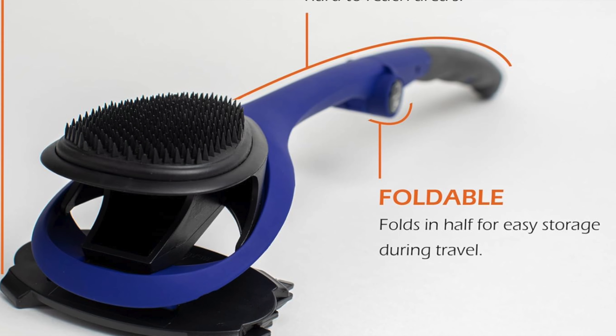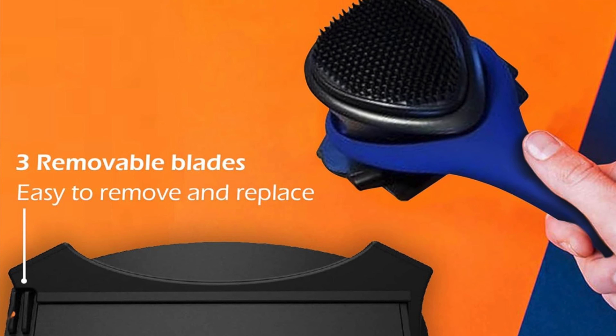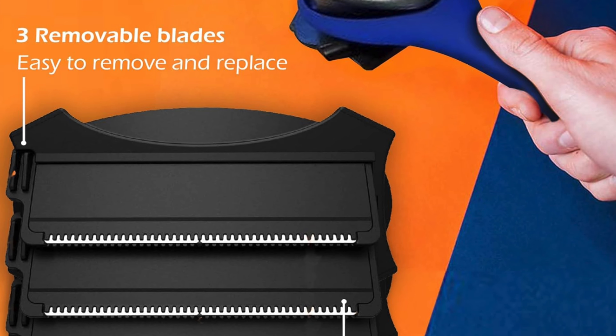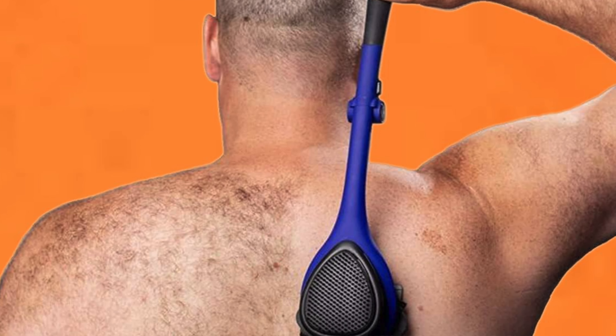It also has an exfoliating back brush. Before the blades do their magic, the exfoliating brush preps your skin, making it smoother than a dolphin in a silk suit. And there's a foldable design — it's as practical as a Swiss army knife at a survivalist convention. Plus a comfortable rubber handle: grip it like you mean it — the rubber handle ensures you don't lose your grip mid-shave and end up looking like a zebra.